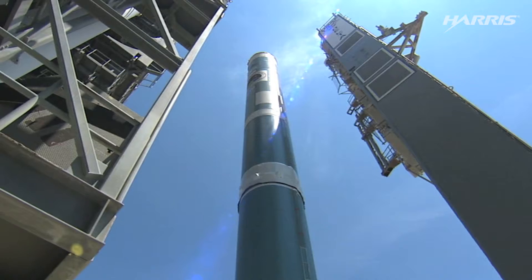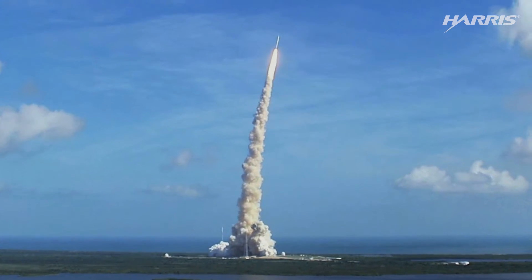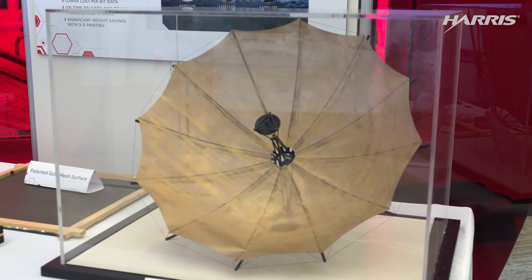For antennas to work in the unforgiving environment of space, they have to be very strong, but for them to get there from the grips of Earth's gravity, they also have to be very light. Harris Corporation has a history of innovating materials for out-of-this-world antennas. We developed a gold-plated knit mesh decades ago, and it is still one of the lightest, most reflective surfaces ever invented.